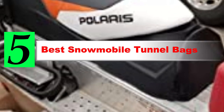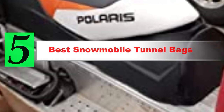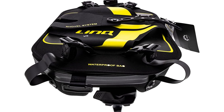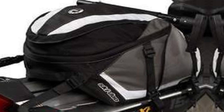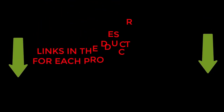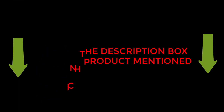Are you looking for the best snowmobile tunnel bags? If your answer is yes, then this video is really very useful for you. There are lots of products available with different prices, benefits, and characteristics. I did hours of extensive research and read tons of reviews to compile a list of perfect products for you. I hope my research will help you to buy the right snowmobile tunnel bags. To check the updated price and other details, check the links from the description box.